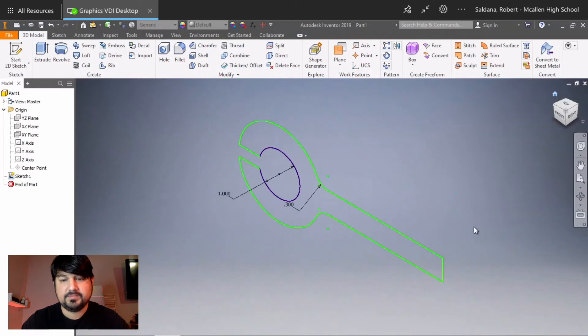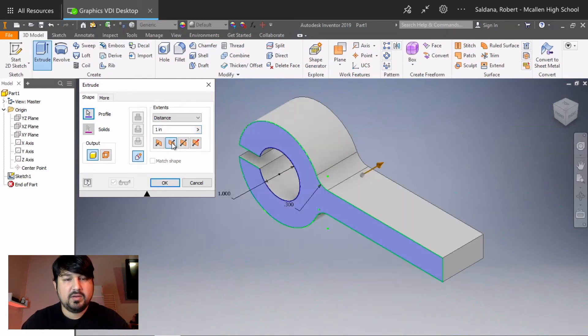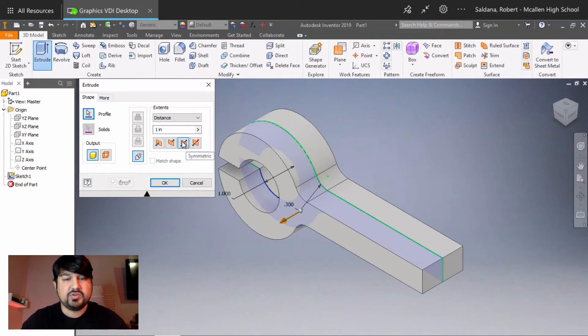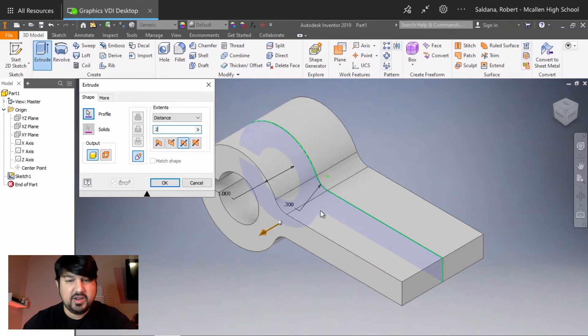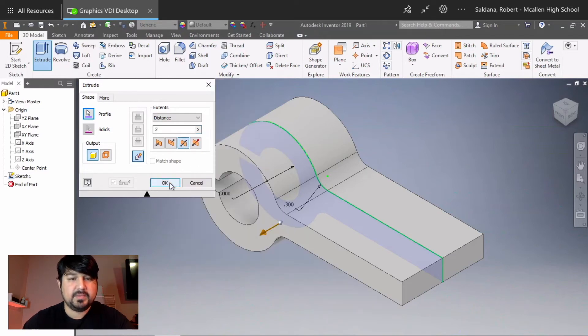Click Home to zoom out — everything looks good. Next is Extrude. In previous videos we used direction one extrusions, but today we'll do a symmetrical extrusion. The extrusion total length is 2 inches — it extrudes 1 inch this way and 1 inch the other way. You can also do asymmetric with two different distances, but today we're only doing symmetric. Click OK.